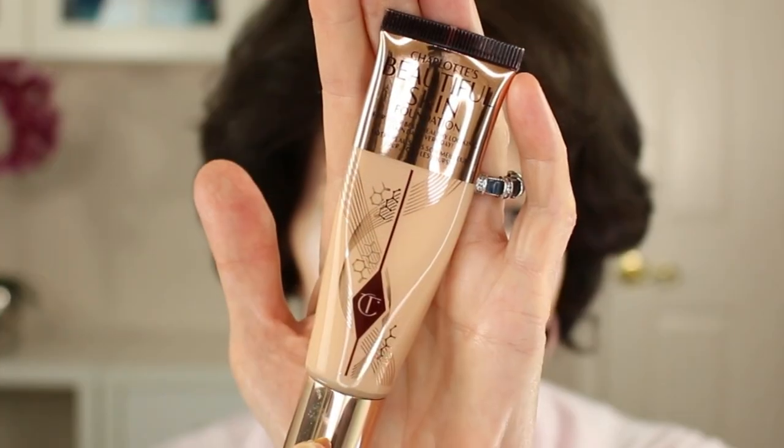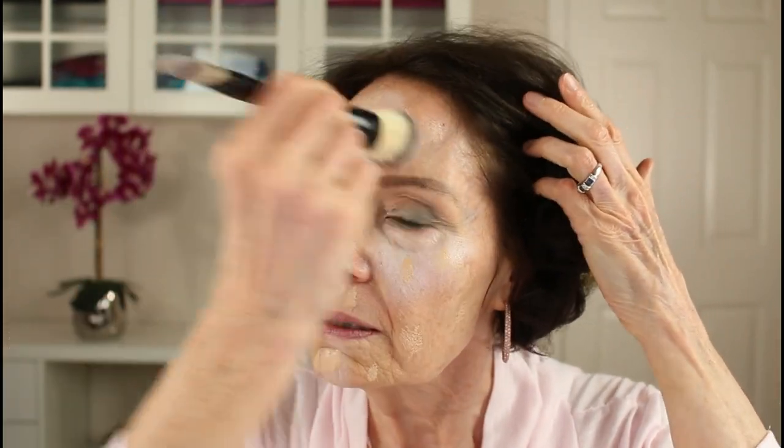I'll apply my foundation next, and I'm going to use my Charlotte Tilbury Beautiful Skin foundation, since I want to use a foundation that has a little bit of glow to it. I put two pumps on my brush and I'm just going to put it all over where I normally apply it — pressing it in first, and then buffing it in. When I applied the foundation and patted it in and then buffed it in, it really just melted in with the white concealer.